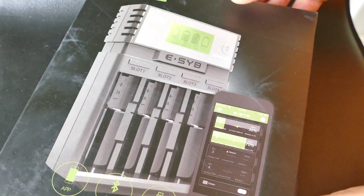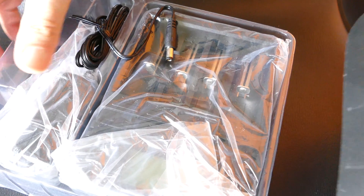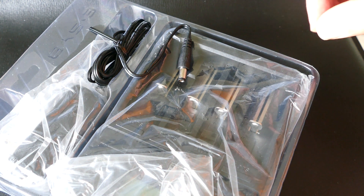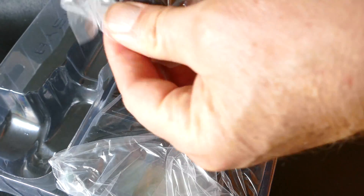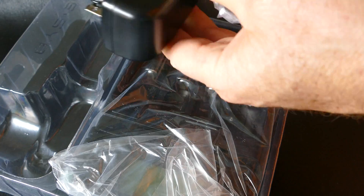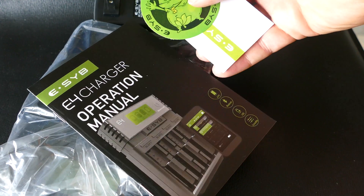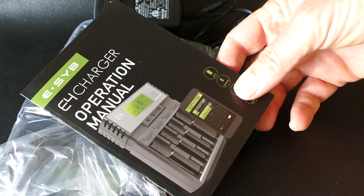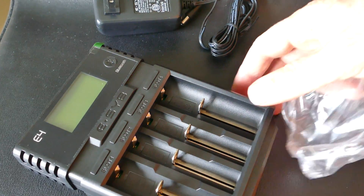This is a E-SYB Model E4 charger, and it's one of these intelligent chargers that is smart enough to know what kind of battery you put in it. It'll recharge rechargeable lithium batteries and nickel metal hydride batteries. It's a versatile charger, and it'll go from anywhere from a AAA battery to a AA size.